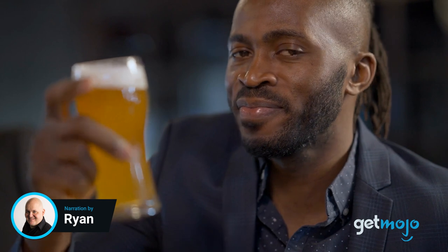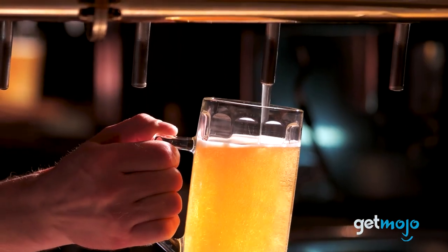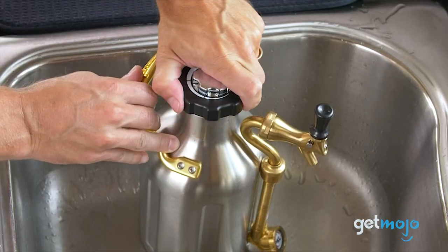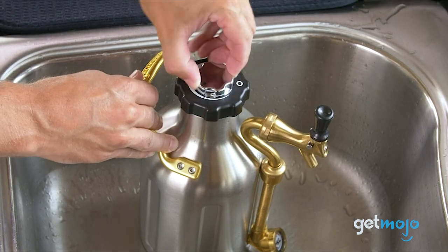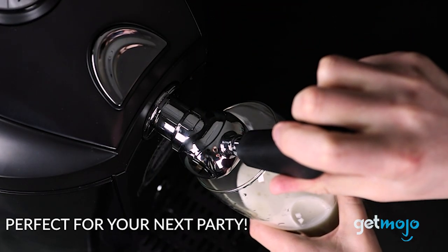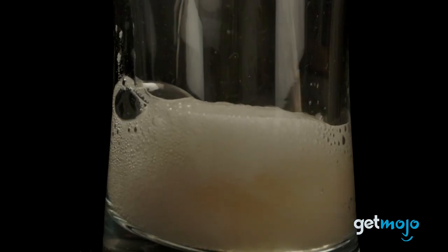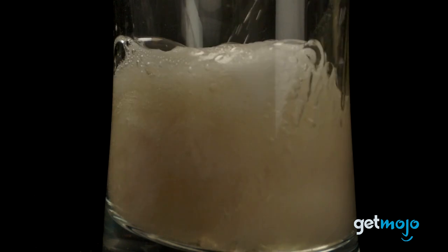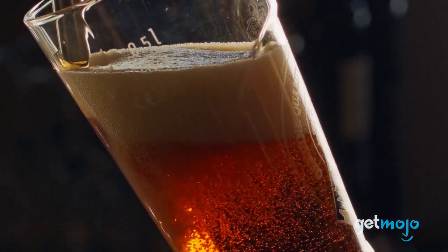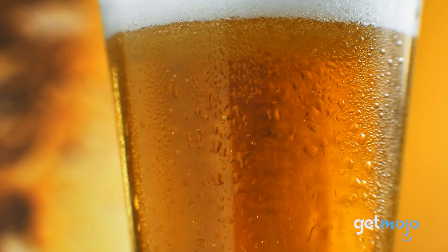There's nothing quite like a beer from a tap, bar style. However, you have to actually go to a bar to enjoy such a beverage — unless you've got your own mini keg. These portable kegs, kegerators, beer taps, or whatever you want to call them, allow you to enjoy draft beer pretty much anywhere. And it might surprise you to hear that there are a ton of them on sale. So which one is right for you? Well, to help you decide, we've sifted through numerous websites and consumer reviews to present our 6 recommended products.